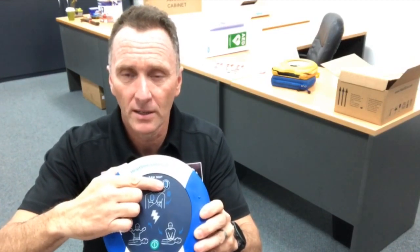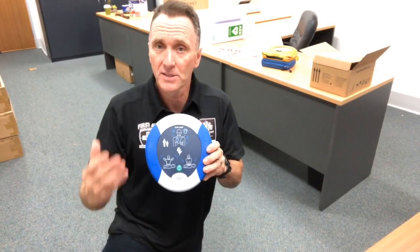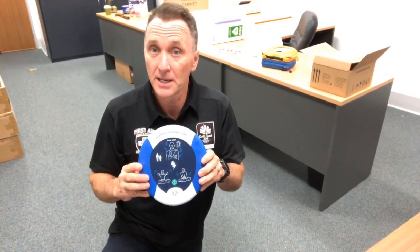It's also recommended that you check your HeartSign 360p defibrillator each week before the event. Simply look at the top right-hand side of the device — if there is a green flashing light, the system and the defibrillator is good to go.